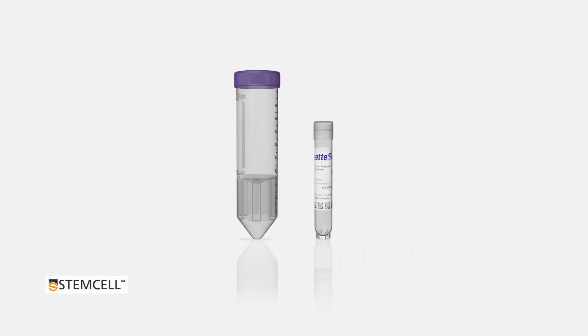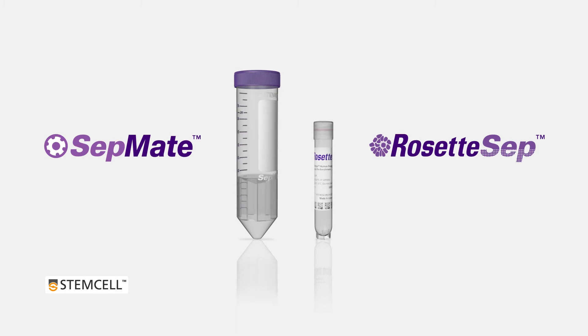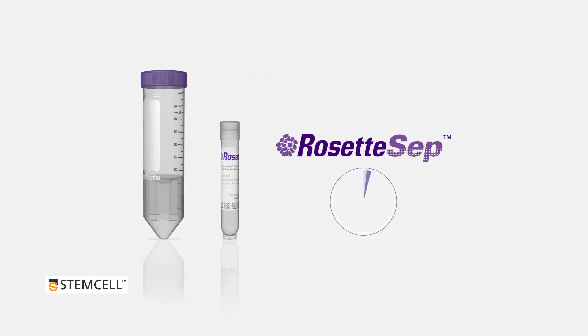CEPMATE can be easily combined with Rosette CEP to isolate a desired cell subset during the density gradient centrifugation step. This one-step cell enrichment system lets you go from whole blood to purified cells in just 25 minutes.